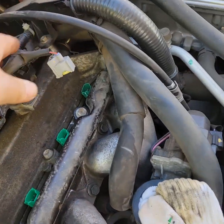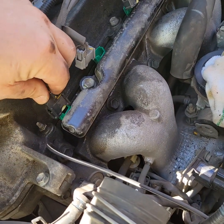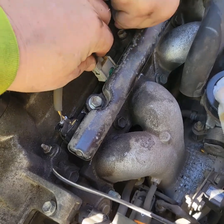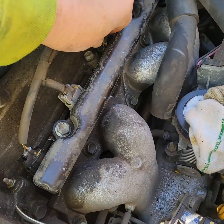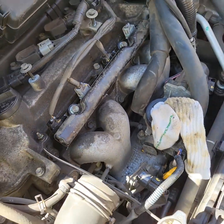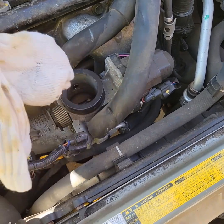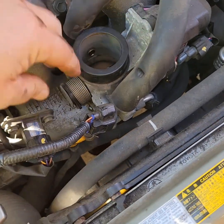Now plug in all your injectors. Make sure you hear the click. Alright, put the air cleaner back on. Pull the sock out. Make sure your little rubber grommet is on the outside of there.